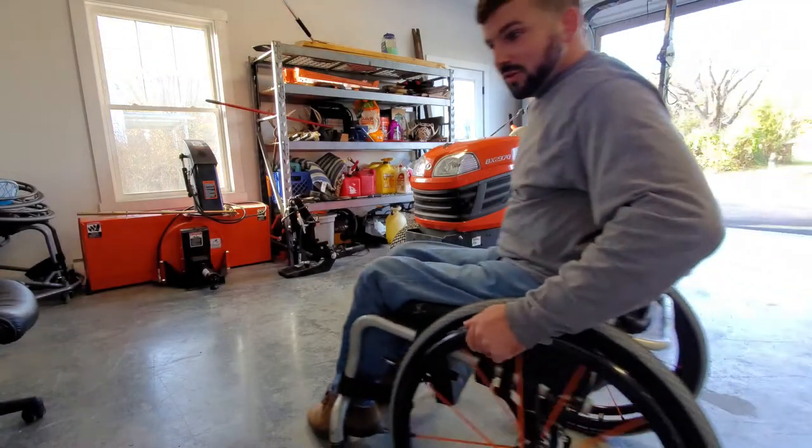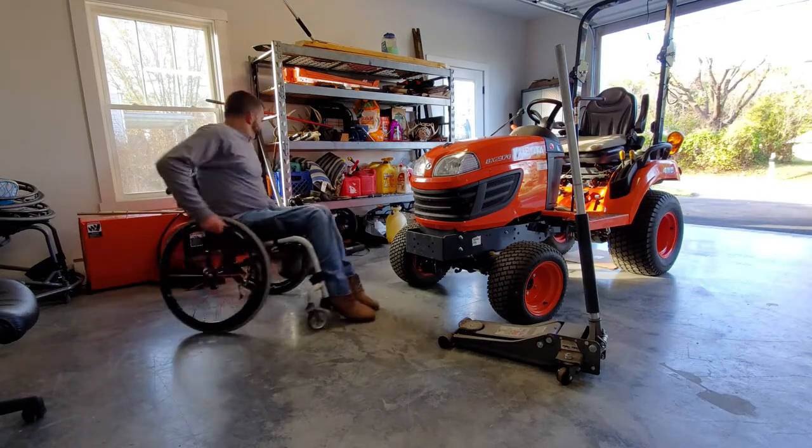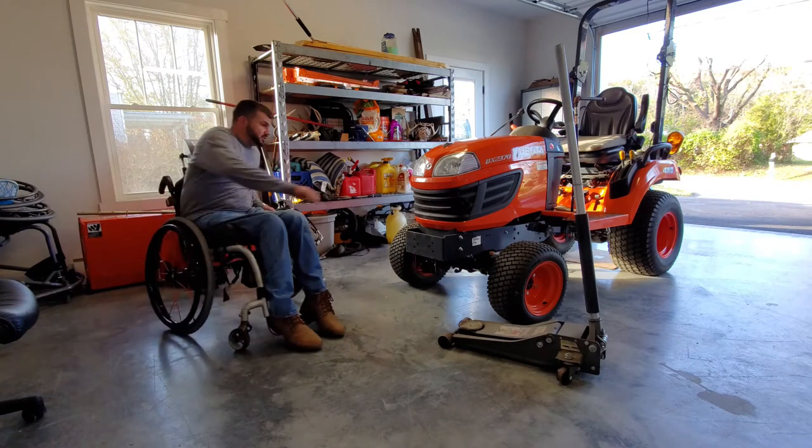That's off now. I'll just have to grease it up, put it away, and get ready to put the snow blower on. Let's put the blower on — I don't know how this will go, this piece is fairly heavy.